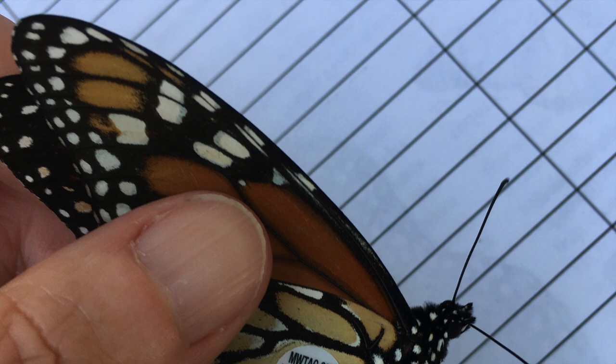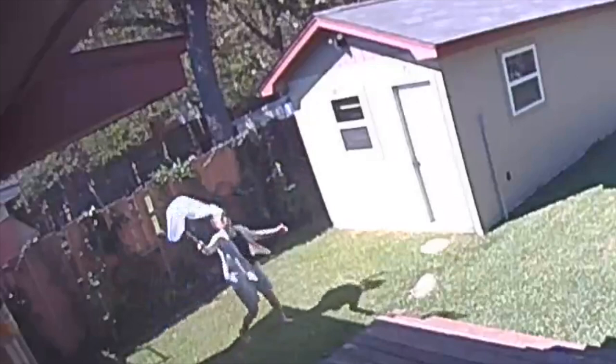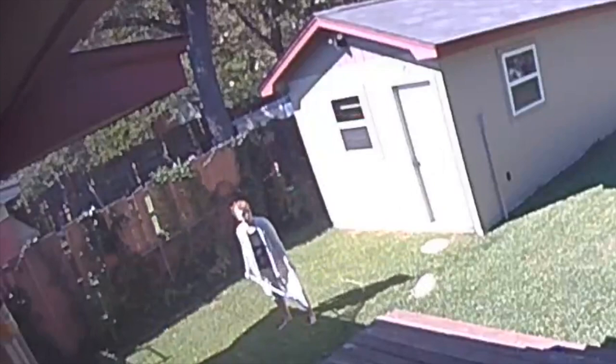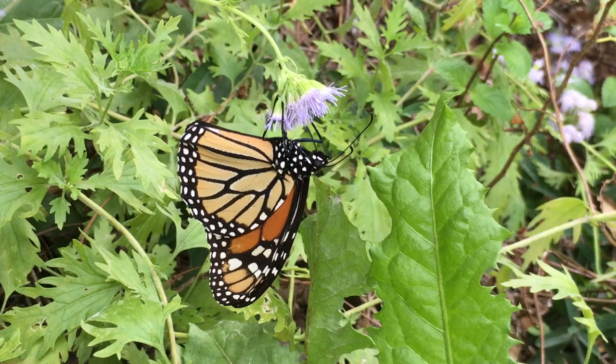I've only been doing this for a few years, but the first thing I learned is that monarchs are not that easy to capture. So if you want to tag butterflies, the first step is to find out where they hang out, like a public park or garden where they stop to feed.